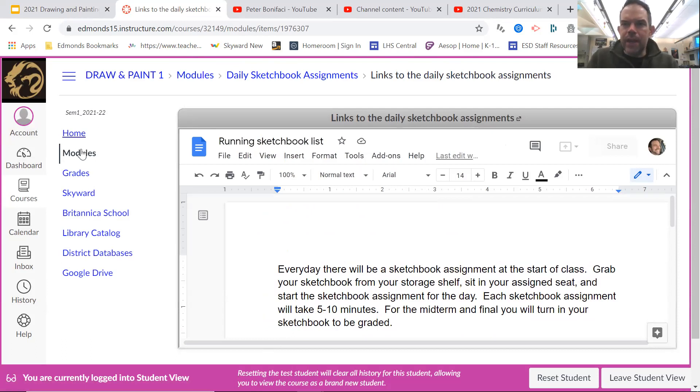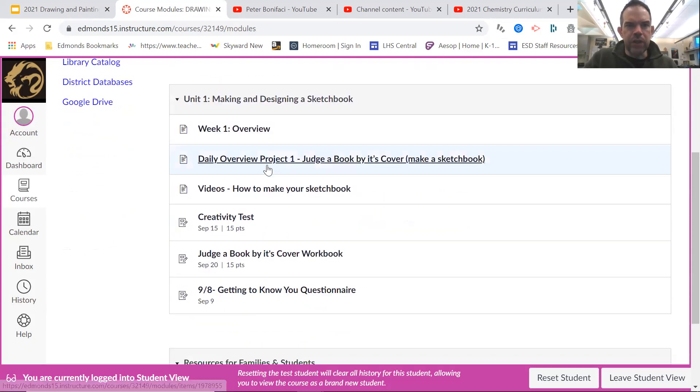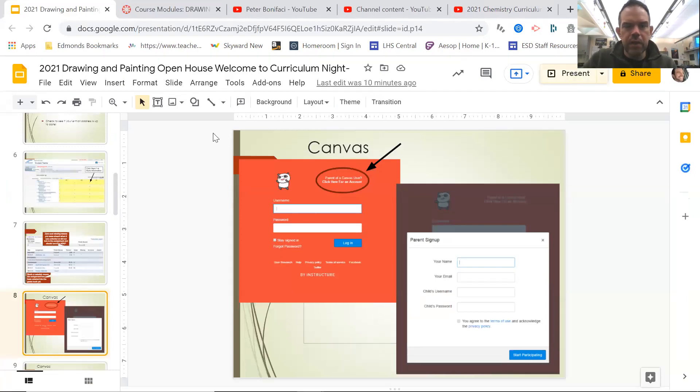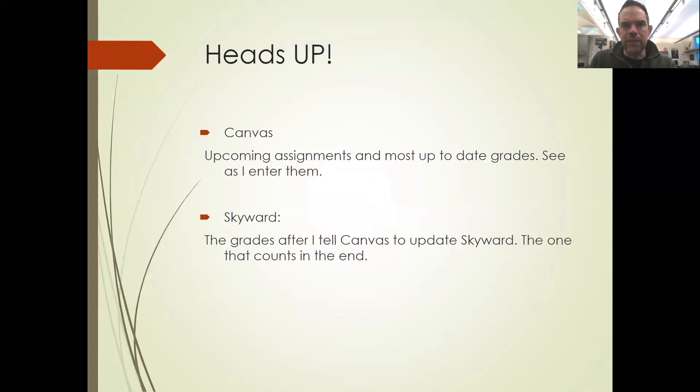Down below it'll be divided up into different projects. We're in Unit One right now — designing the sketchbook — with all the videos, and then there are some different assignments and things like that. The best ways of tracking things: Canvas tells you the up-to-date stuff about what the assignments are and when, and literally whatever I've graded up to the moment. Skyward is the more official record — what grade will matter at the end of the semester — but I have to click a button to update that.